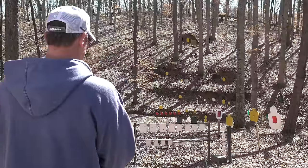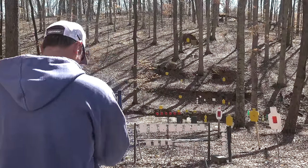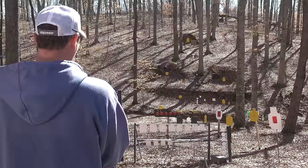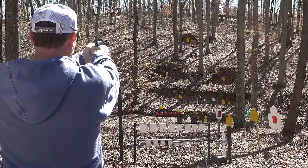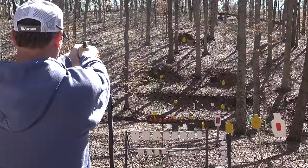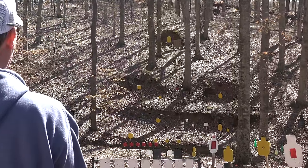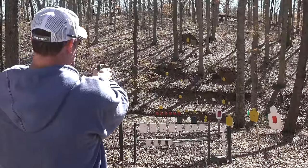I know you guys are going to want to see me go out at 100 yards on a four-inch plate. Let me see if I can hit it a few times. This gun does get very heavy to hold after a while. There we go — fourth or fifth shot. It's a little harder to hit at longer distances with open sights; I used to do it all the time but the past couple years I've just gone with red dots and it's much easier.